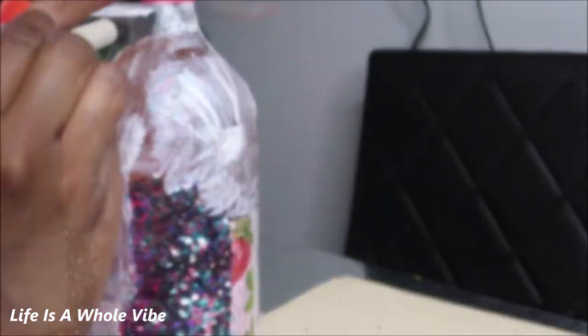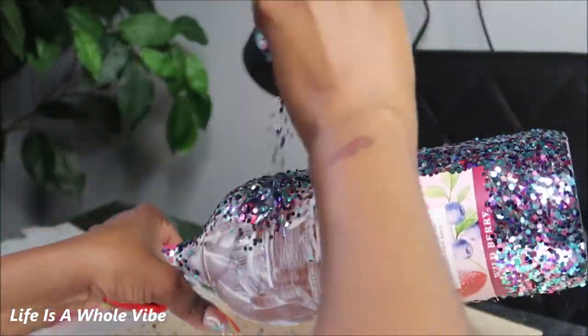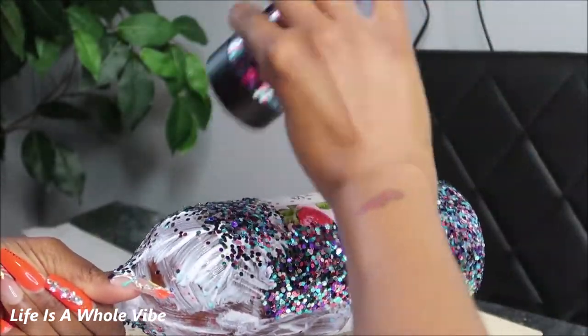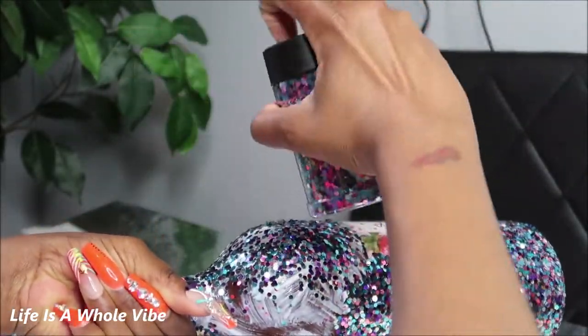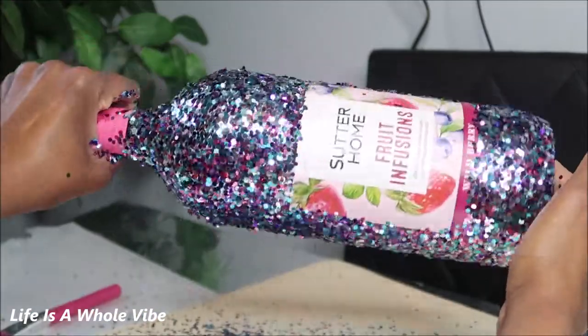I usually do section by section, but I just went ahead and put all the glue on at once and tried to work through it quickly — not to rush — but this bottle was super heavy so I wanted to get it all on together, and I think it worked out pretty good.